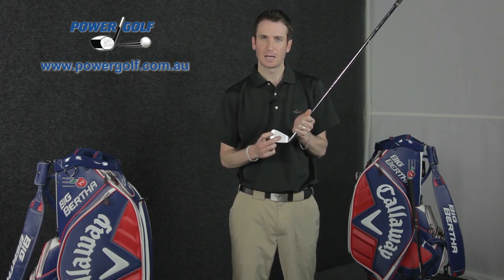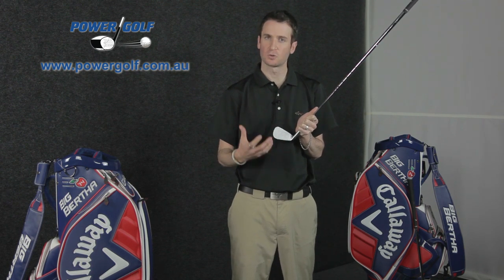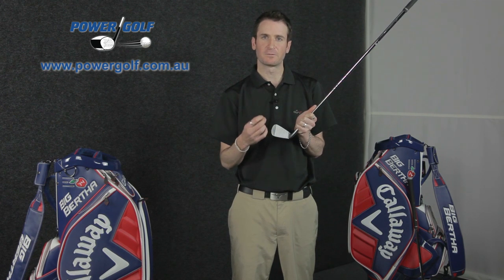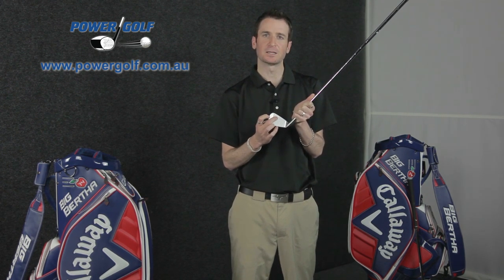We'll start with the Apex iron, and the thing that really stands out for me with this iron is the construction of it. What we've got here is a 455 carpenter steel face — the same steel they've been using in the X-Hot and X-2 Hot fairway woods, which have done extremely well for Callaway. It's a very high quality steel that they're able to get very thin in the face.